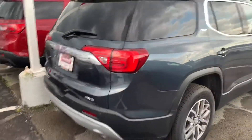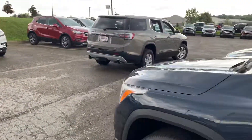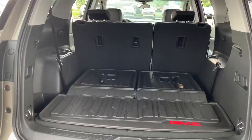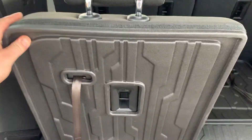So that's the black accent package. As you know, our favorite color — the lovely Pepper Dust Metallic. Drive badging as well. The GMC cargo mat back here, third row holds up and stays on the back of the seat.